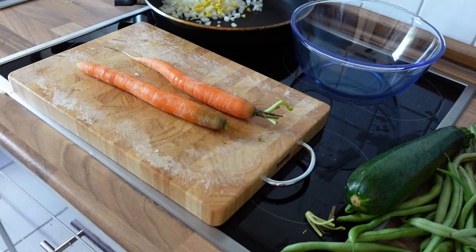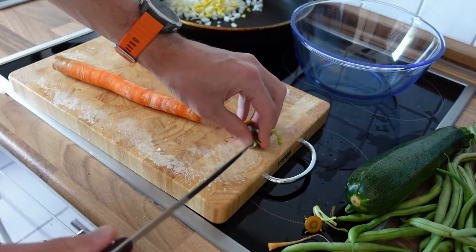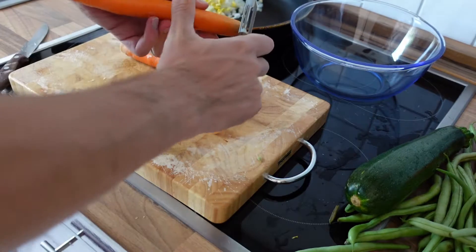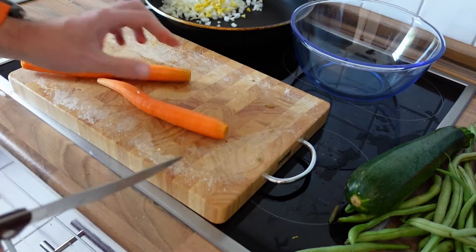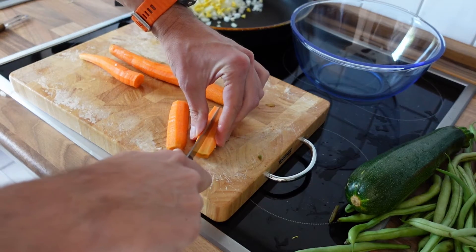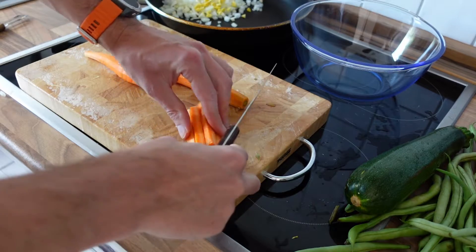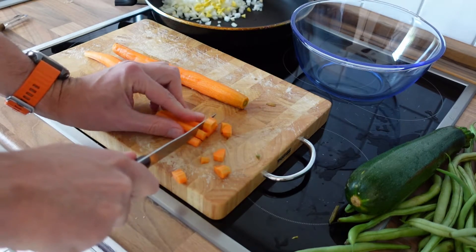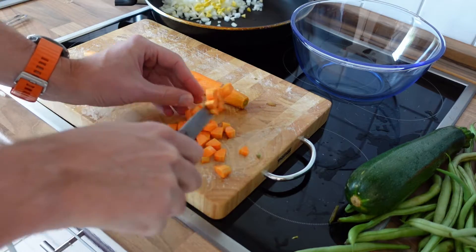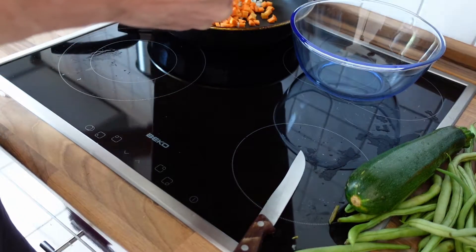Next up, the carrots also take a long time to be cooked, so I'll prepare them next. First just remove the ends, then use a peeling device and quickly peel the carrots. Chop them up — I already showed you the trick in a previous video. First I like to create some smaller sticks out of the big sticks, and once I have the smaller sticks, I cut them up into little pieces. They are ideal for being fried and cooked, and it doesn't take as long to prepare them. Alright, we are done with the carrots — let's throw them into the frying pan.